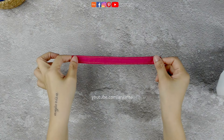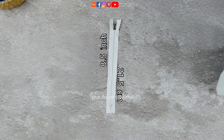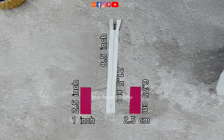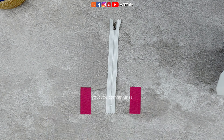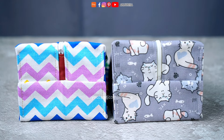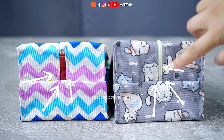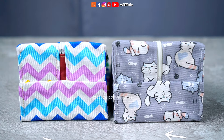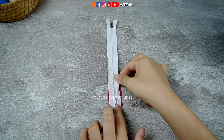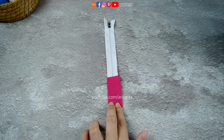After making the handle, let's set it aside. Prepare a zipper measuring 8 and a half inches in length. We're going to attach a tab to the zipper, which measures 1 by 2 and a half inches. However, you can actually skip making the zipper tab — I'll show you the difference in these pouches: one with the zipper tab and another without. It's a small decoration you can choose to skip if you prefer. Place one piece of fabric under the zipper and another piece on top, and we're going to sew this part together.